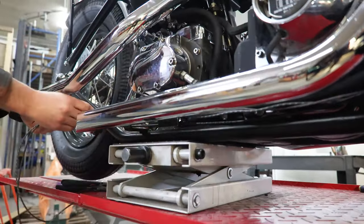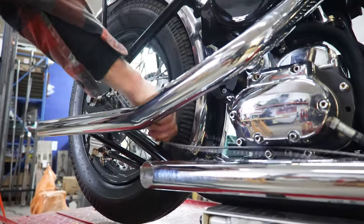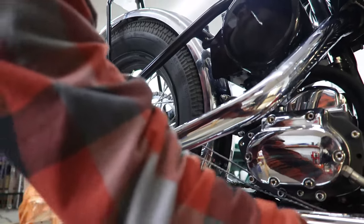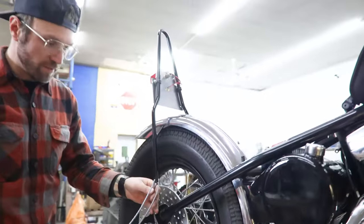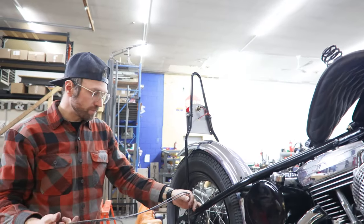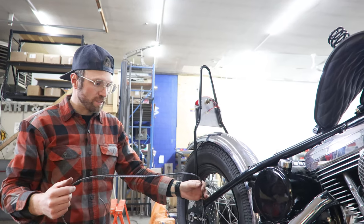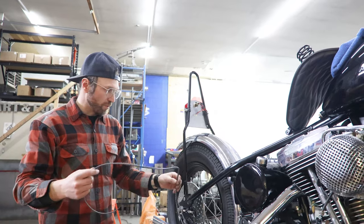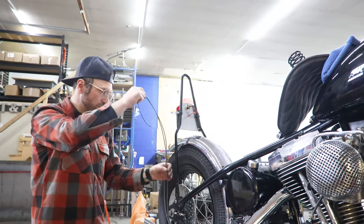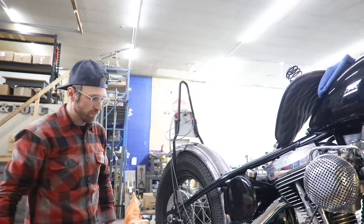These wires we just leave super long — that way depending on what you're doing with them, if you're running an axle tail light, running something on your sissy bar, on the fender, no matter what, you got some real estate here to get these ran up to where you want. We're just going to run these up to this Lucas tail light, so we will just hang them right there for now.